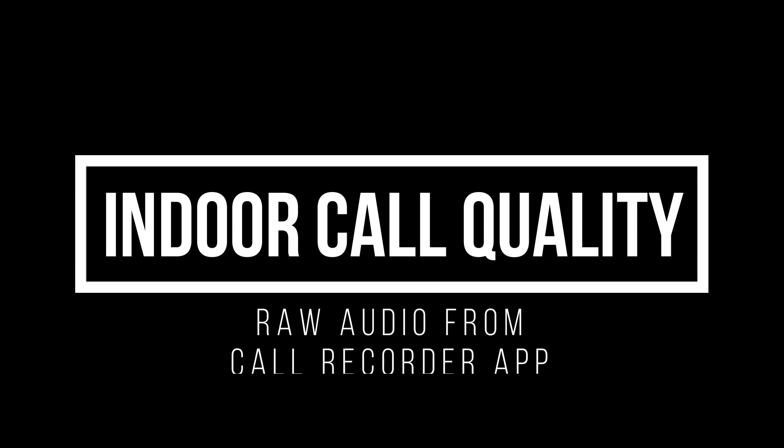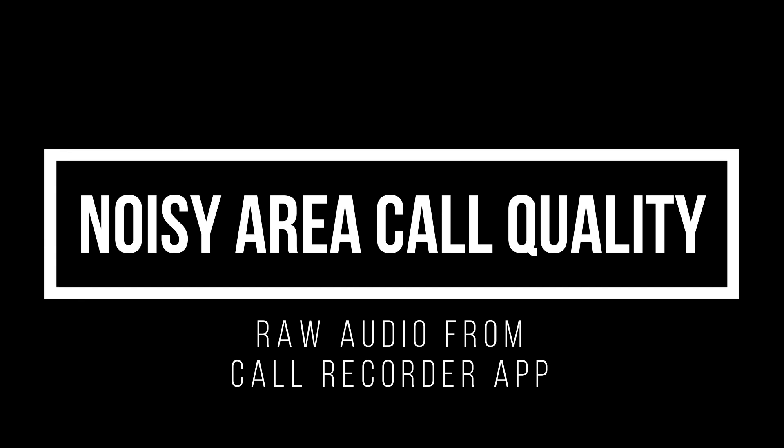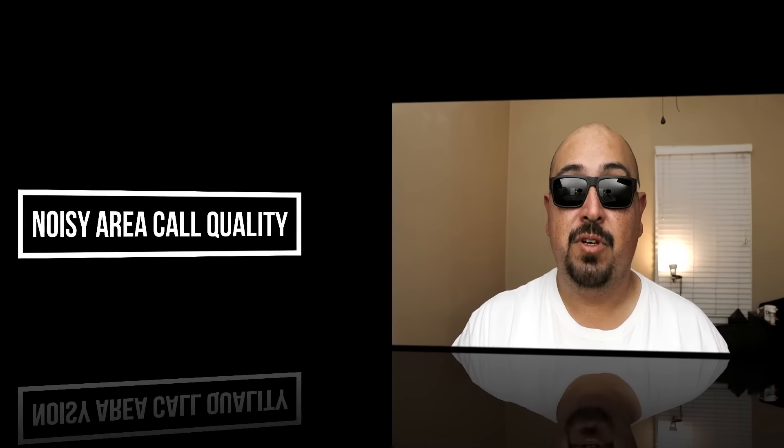So here we have the indoor call quality test for the EarFun Free. These only have one microphone on the right side, but for one microphone it actually sounds pretty good for phone calls. As for the outdoor test — this is basically what it would sound like inside a restaurant or café. These are picking up quite a bit of background noise and the microphone is having trouble discerning my voice. So for café shops or crowded spaces, these might not do too well. Indoor I think it's pretty good; outdoor there's a lot of feedback and the noise cancellation just isn't doing a good job. If you really want earbuds for phone calls, these might not be the right ones.